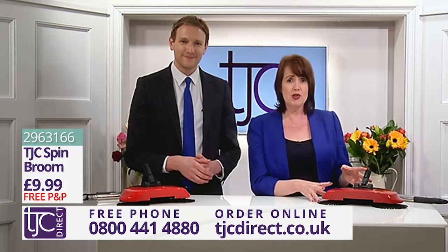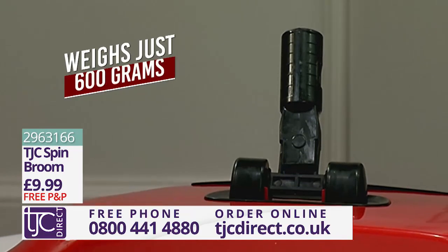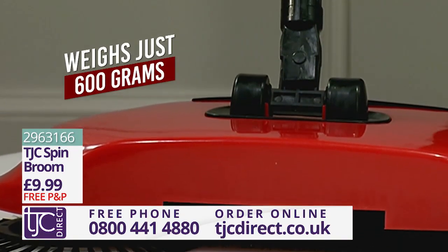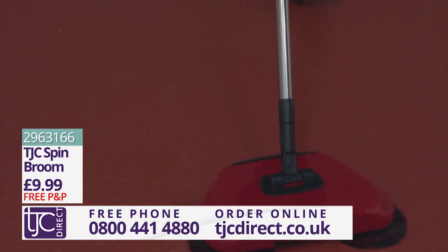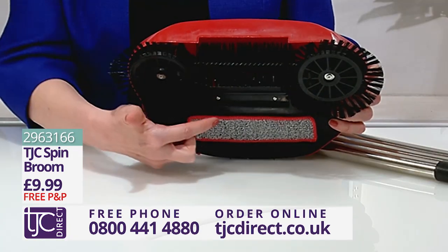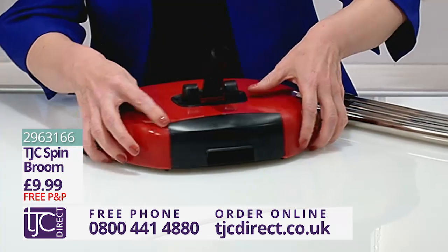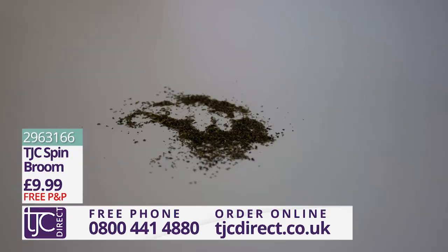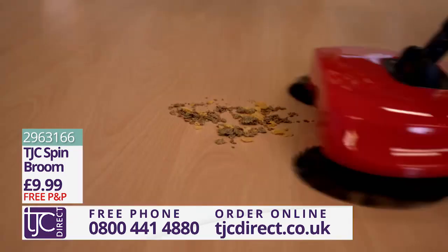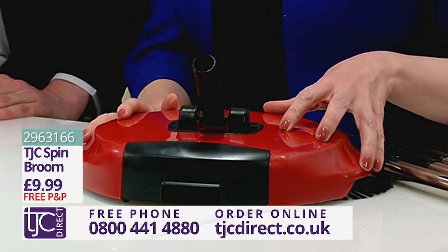This lightweight cordless Spin Broom weighs just 600 grams and can reach those tricky corners which are usually so hard to clean. The two rotating brushes sweep crumbs from out to in and into the central storage compartment at the back of the product, which can be seen here. This is where the dirt is stored as you glide across your kitchen floor, leaving your surface completely crumb-free.